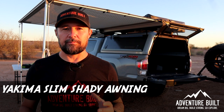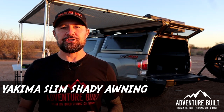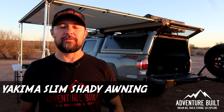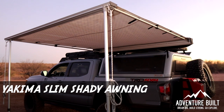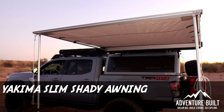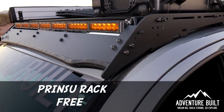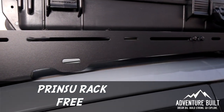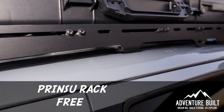Next up is my Slim Shady awning from Yakima. This thing gets used a lot — being a desert dweller you need shade and this provides quite a bit of it. It's a really durable awning with a couple of pinholes here and there from rubbing in the case, but a really good investment for the price at $350. And the Printsu rack I actually won at Overland Expo a few years ago in a random drawing, so that was $0.